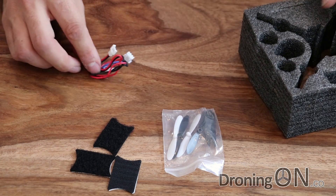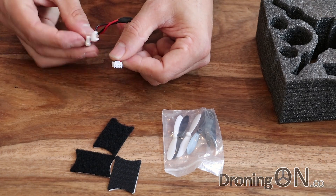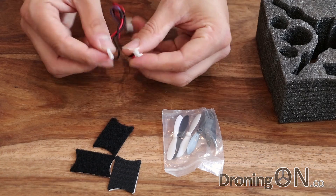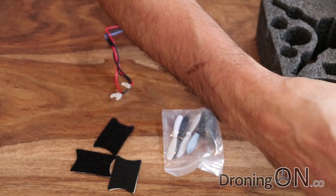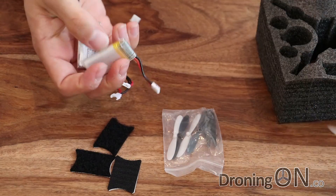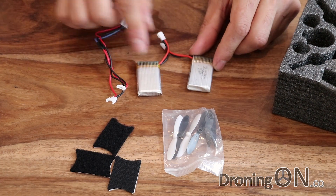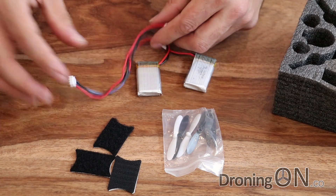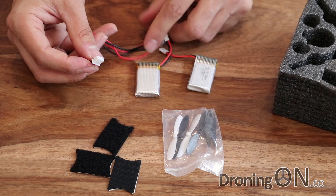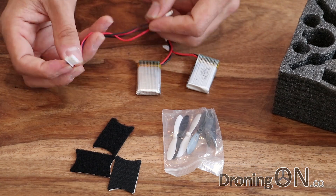We have a charging cable, and that's actually a two-cell balance connector. So you charge both of the single-cell batteries in parallel. The quadcopter comes with two batteries — they're both stuck underneath the quadcopter. Two one-cell 600 milliamp lipos charged in parallel at the same time via a regular lipo charger. Worth noting that this does not come with a charger, so if you haven't got a lithium polymer charger you might need to buy one.